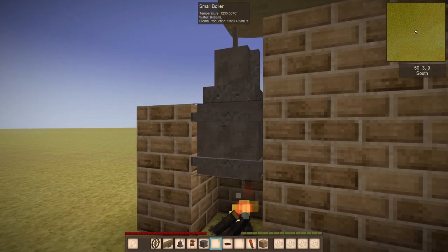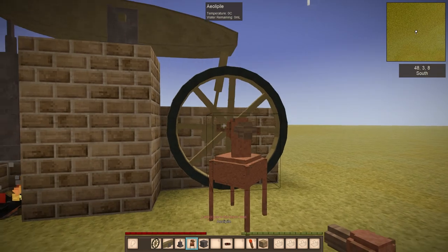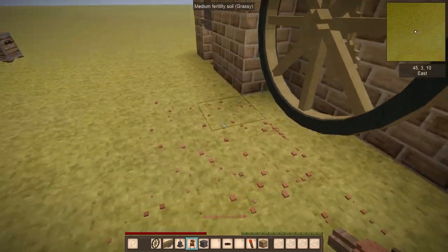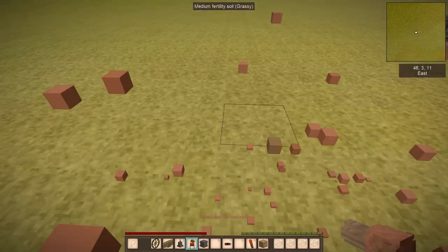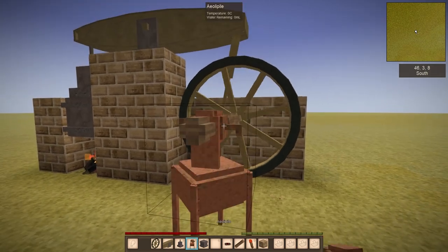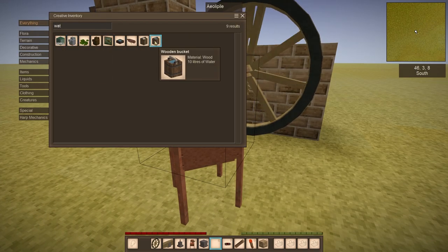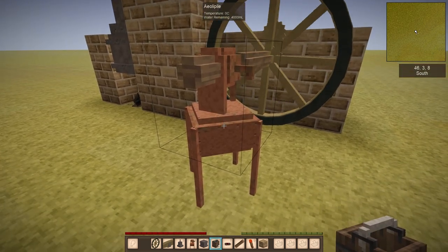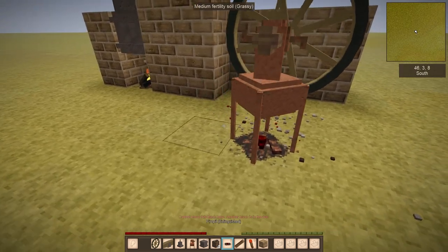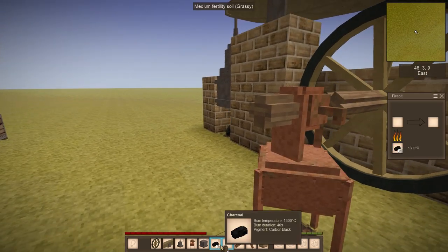It's still rising up, so I just want to check out what is the maximum steam production and pressure. We're going to place this block here. I think I need some mechanical stuff — maybe put an axle in. I'll just take a stack of charcoal and put some cold water in here.